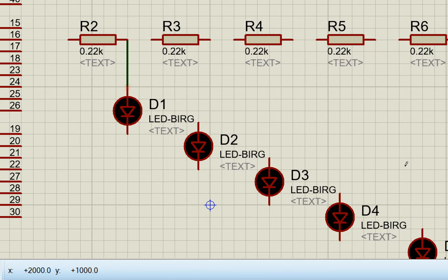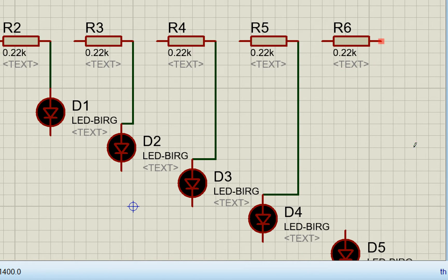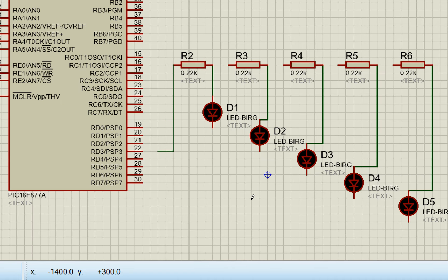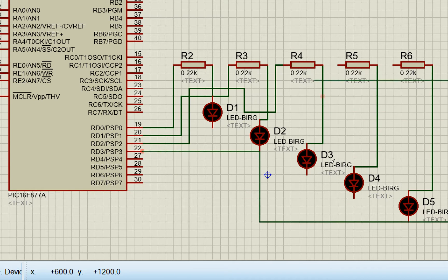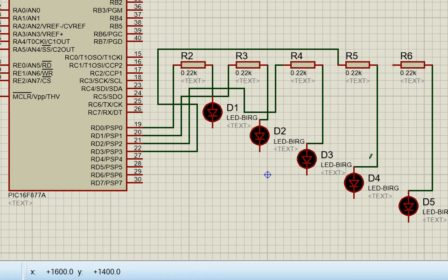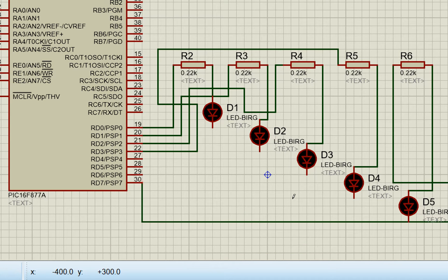Connect one end of each resistor to the anode pin of its corresponding LED. From the other end of each resistor, connect to the programmed output pins: D0, D1, D2, and D3 for the first four LEDs. The fourth LED connects to D7 — this will be the interrupt indicator LED.